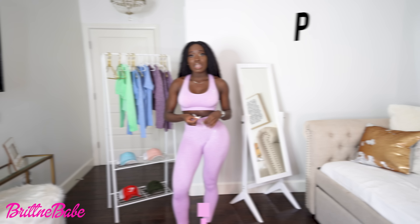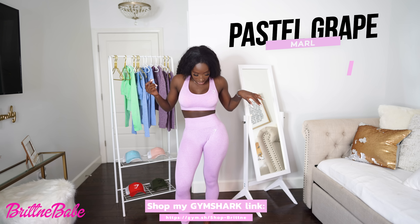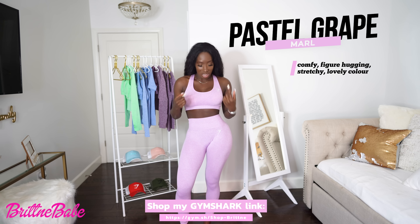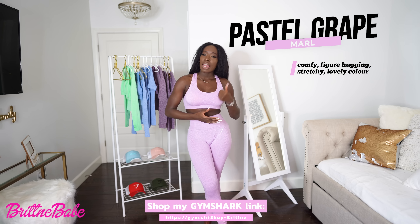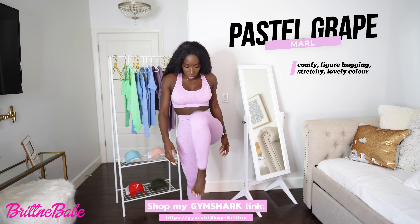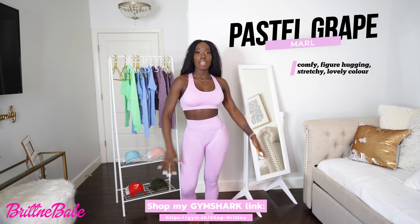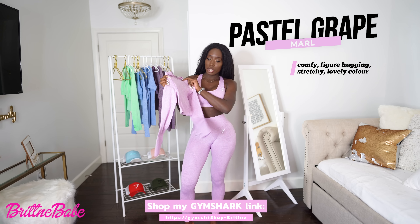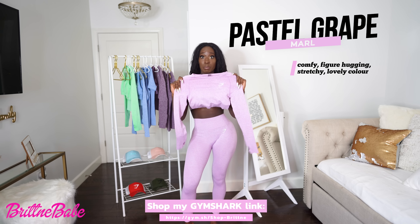So this color is the Pastel Gray Marl — it's super comfy. I love pink, and even though it's called gray, this looks like pink to me! It's also figure-hugging and fits really well, super stretchy. This is the sports bra and leggings, and it also comes with this cute long sleeve crop top.